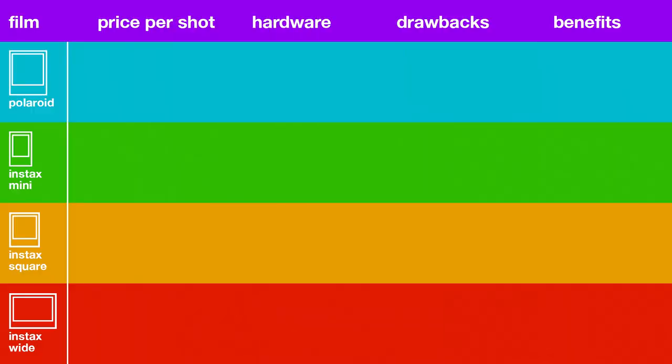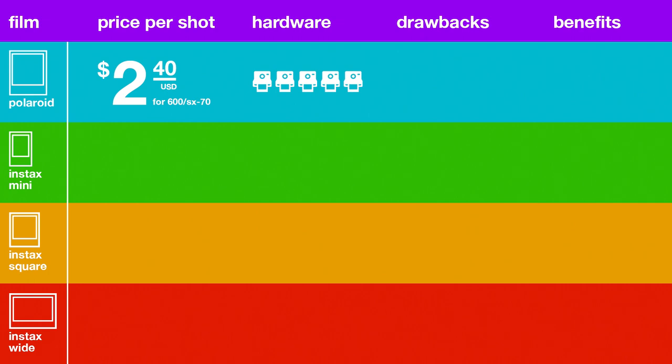The camera options you have at your disposal absolutely trump anything Fuji and third-party sellers have to offer in terms of quantity. The autofocus and viewfinders alone on Polaroid cameras make them more fun for me to shoot with than Fuji's. But at the end of the day, the camera's only a small initial investment, so you have to consider what you're spending on film. To sum it up: around $2.40 a shot, hardware five out of five cameras, drawbacks — reliability and accuracy — and benefits — definitely the larger classic size and artistic value.